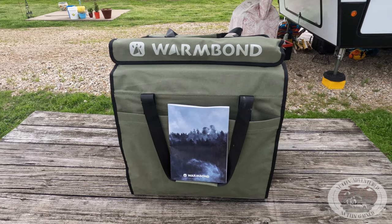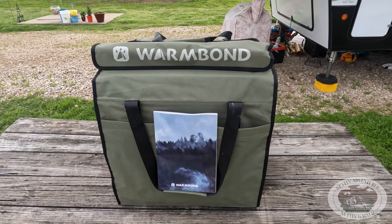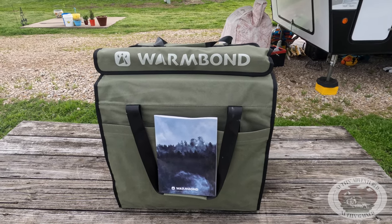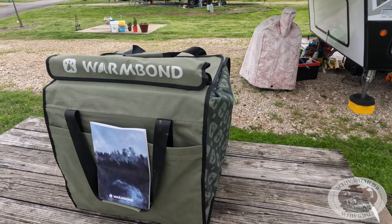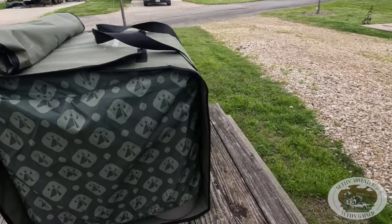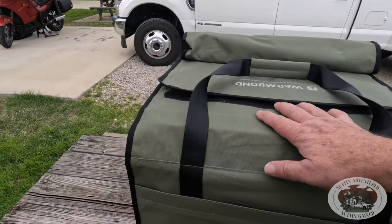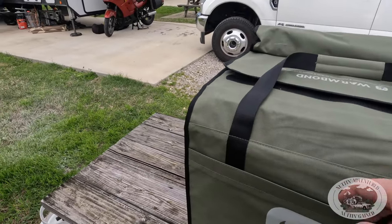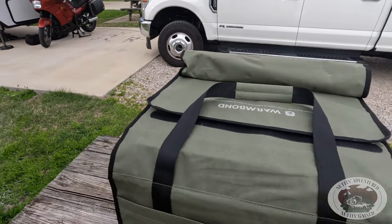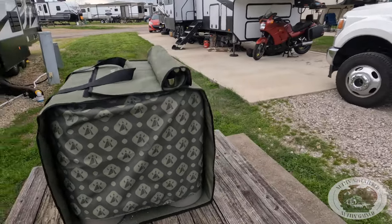So here we have our Warm Bond stove. I'm not sure if that's a double or seven bond, but the best kind of bond ever. You can see it's all nice and neatly packaged up. It comes with a cover, and it's also got this really cool carrying case which Velcros all together. It even has pockets on the side to put other stuff in if you're trying to carry it. Great presentation.